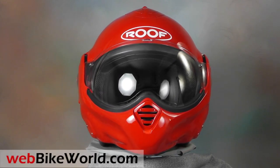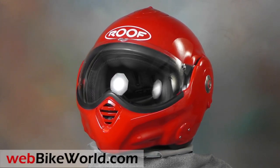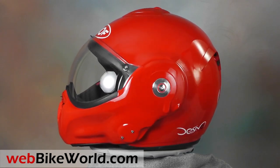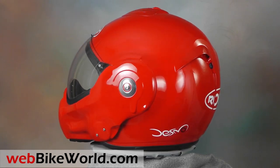Welcome to WebBikeWorld.com. This is a quick look at the new Roof Desmo motorcycle helmet. For the full review, more photos, and all the details, please visit WebBikeWorld.com.